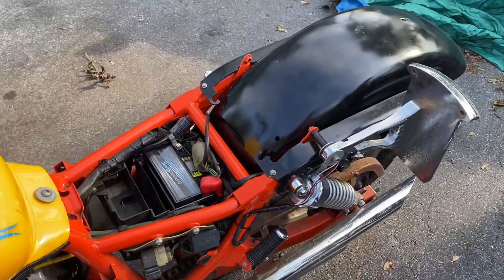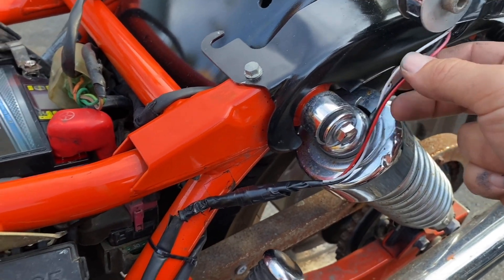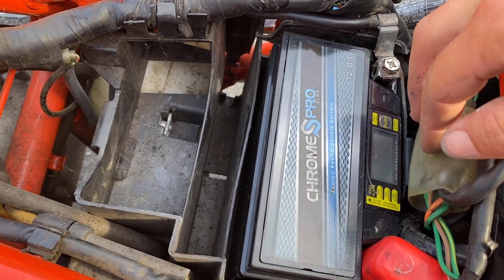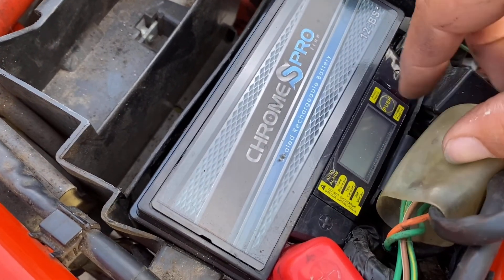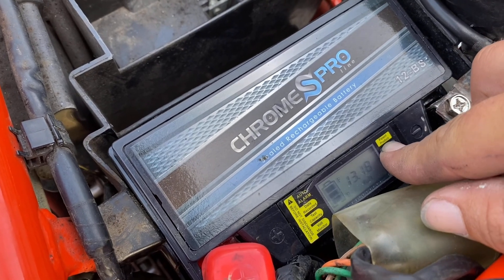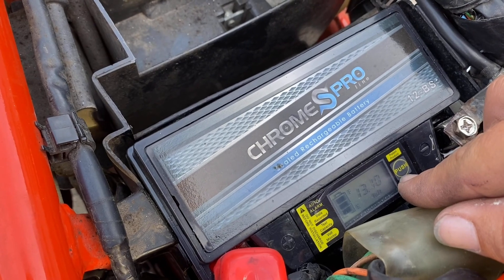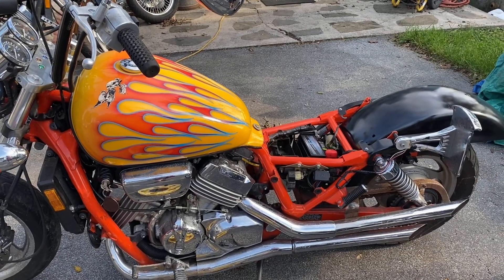I've got a run in here so you can hear the Jardine pipes. I did zip-tie the wires to the frame. I wanted to show you this battery — this is not a promotion because I'm sponsored by nobody, but I like these chrome batteries because right on them they have a readout showing what your charging system is putting through. You can see it's about right for what my alternator and stator should be doing. Time to go see if this thing runs.